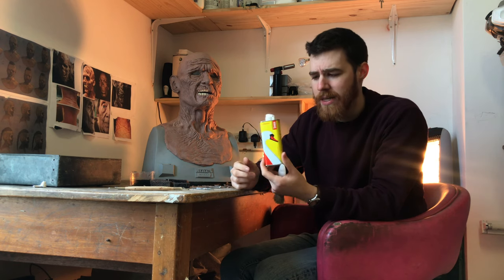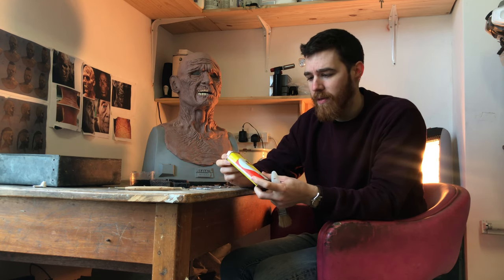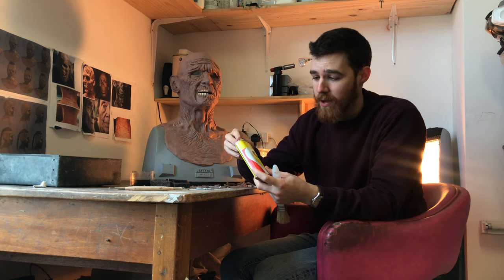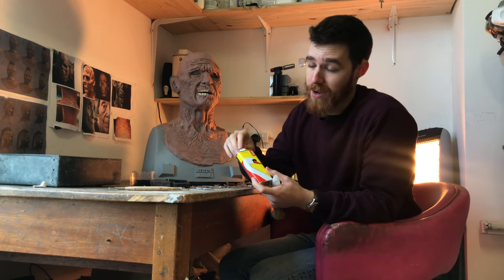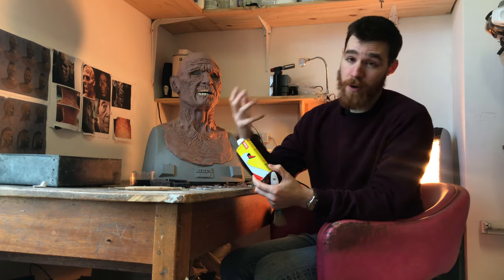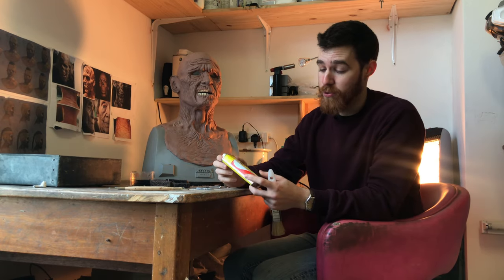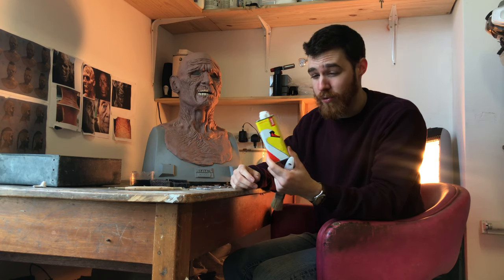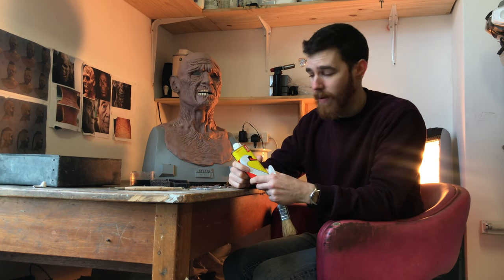This is fairly nasty stuff to be working with, especially when you're in a closed room breathing it in and working with it over a long period of time. So I'm going to be wearing a chemical mask. I definitely recommend that you do that yourself if you're going to be working with this stuff — because it's not very nice, but it does do the trick.